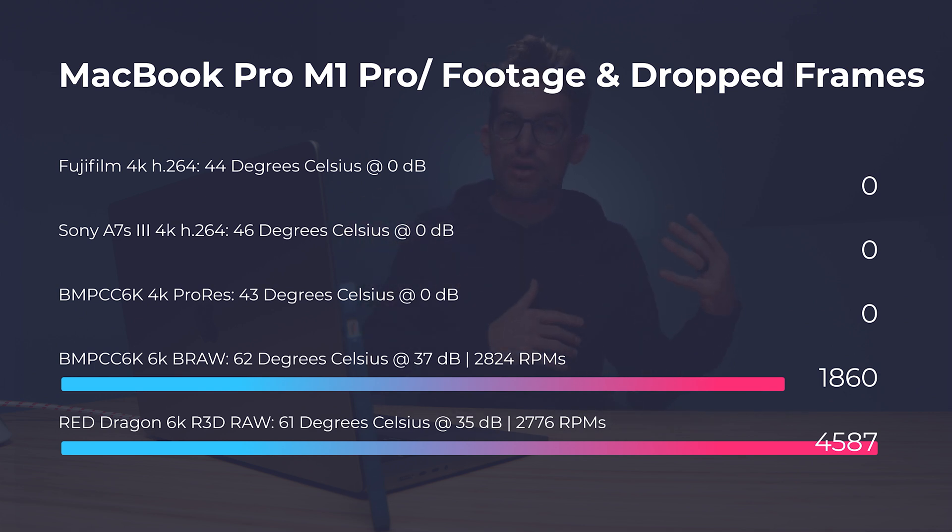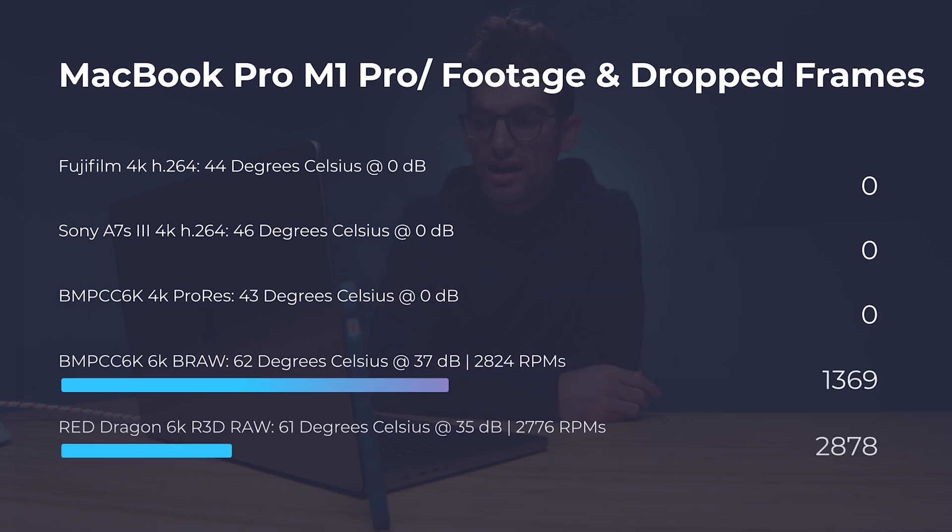I also have a video for the M1 Max — I'll link that at the end if you're trying to decide between each of these laptops. Something else to note: these tests are done not on charger. This is on battery power, and the laptop is running at full performance on battery. The battery life I was able to get for a 4K project running on loop inside Premiere Pro was nine hours.